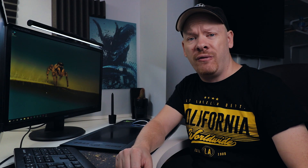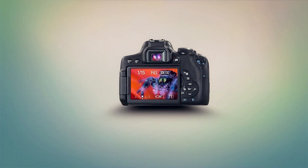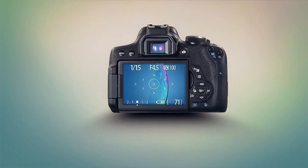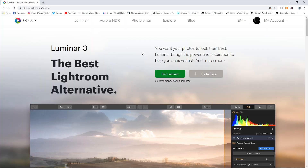In this video we're going to check out Luminar 3, and I'm going to tell you why you shouldn't upgrade yet. Hello, my name is Stuart Wood and welcome to my YouTube channel. In this video we're going to check out Luminar 3, which is the new update that has libraries in it.